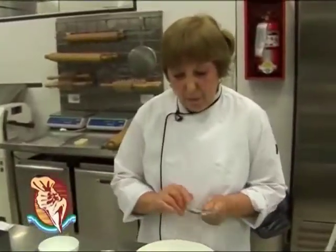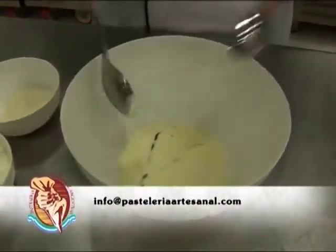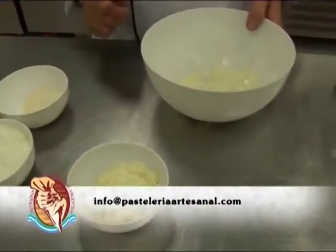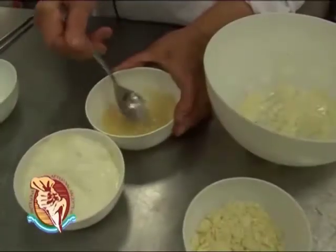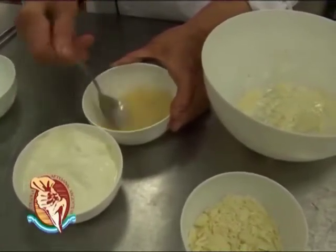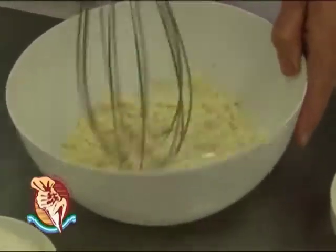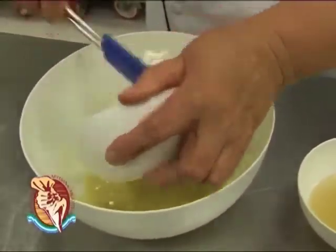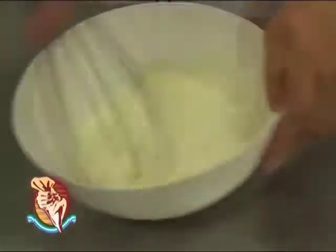Esta es una mousse que voy a hacer de queso y tiene como base una infusión en la crema con vainilla de vaina, que nosotros la tuvimos acá media hora infusionándola. Calenté la crema para poder derretir el chocolate. Esto va con chocolate blanco y también lleva gelatina sin sabor que voy a hidratarla con agua fría. La mezclo y la voy a calentar también al microondas. El chocolate blanco picado para que se disuelva más rápido. Mezclamos bien, incorporamos el queso blanco y por último la gelatina sin sabor. La crema ya está preparada.